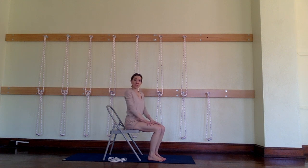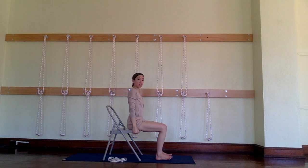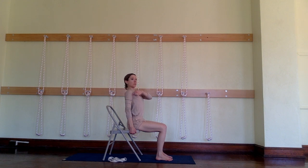The first pose we're going to do is called Urdhva Baddha Angulyasana. We're going to do it two different ways. It means upward interlaced fingers pose. So you're going to sit on the edge of the chair, look straight ahead. See how I'm holding onto the seat and getting my elbows out to the sides a little bit — moving my triceps towards my elbows, those are the muscles in the back of my upper arms, and lifting from my inner elbow up the length of my inner bicep towards my inner upper arm.